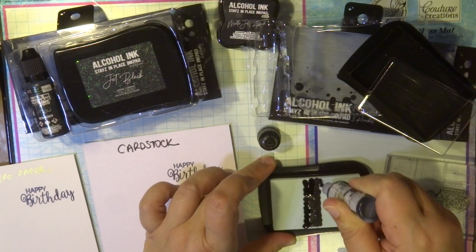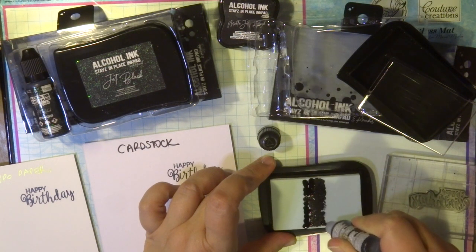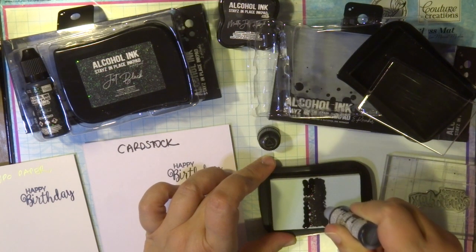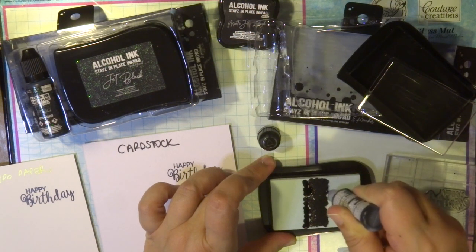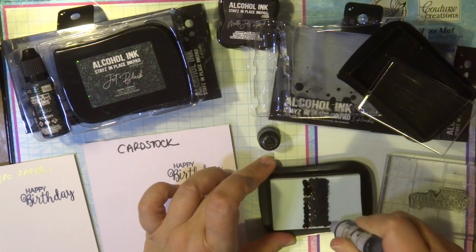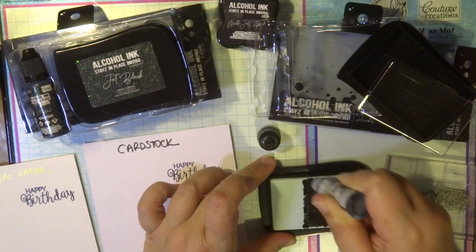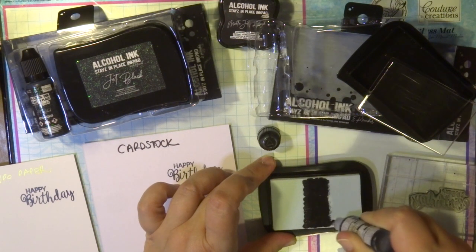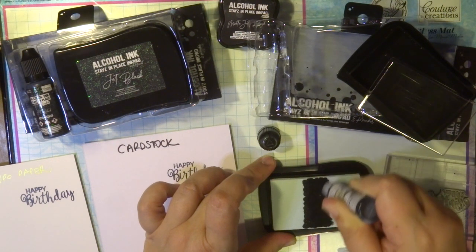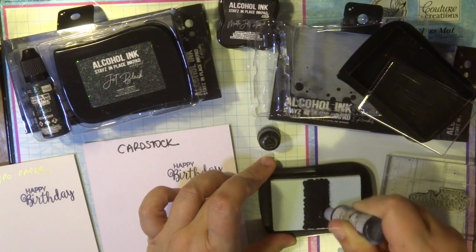I'm just placing the reinker of matte jet black on the foam, and then with my applicator or little squeegee I glide the ink into the foam pad. Very easy to do and not really messy at all. Once you've done that it's ready to use for stamping.